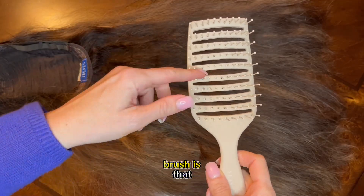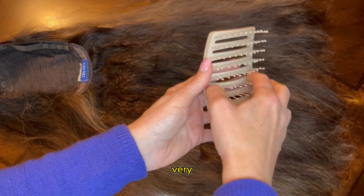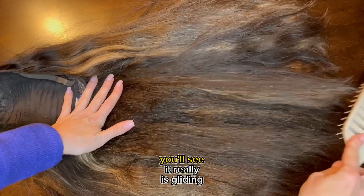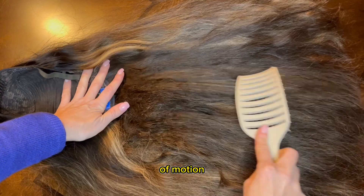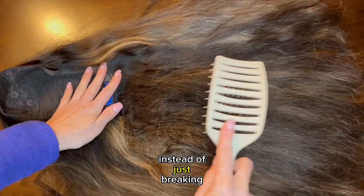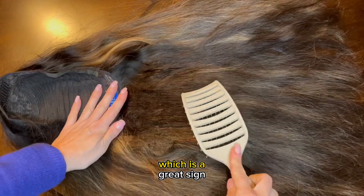Another great thing about this brush is that because you have this flat surface and no pillow cushion in the middle, you can really clean it very easily, which is nice. Back to the brushing — you'll see it really is gliding through the hair very nicely. It's giving me a good range of motion to lessen the pressure instead of just breaking the hair. I don't really have that much hair accumulated in the brush yet, which is a great sign.